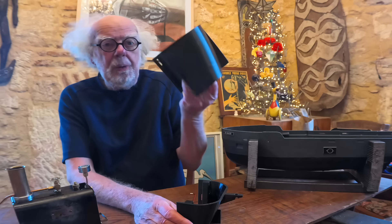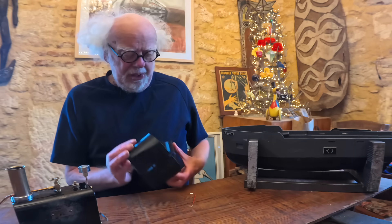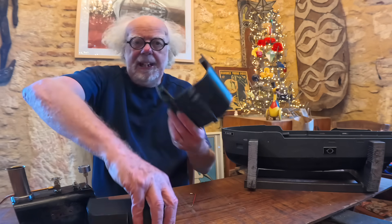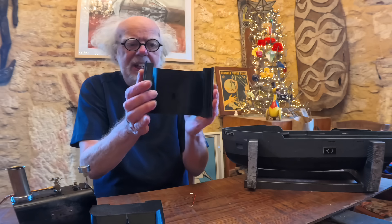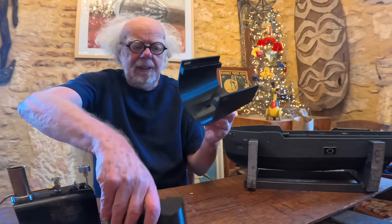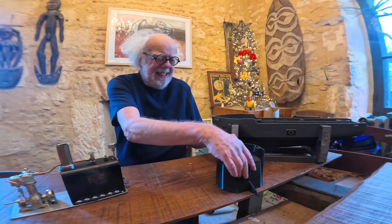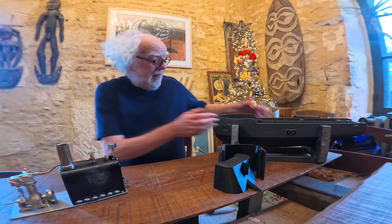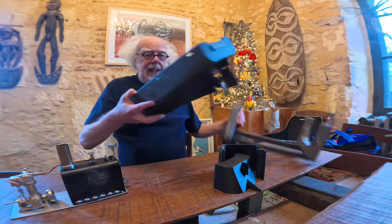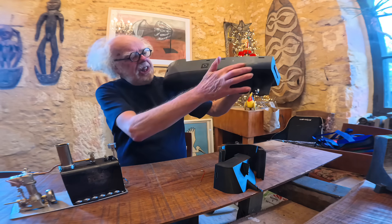There's a link in the description to a 3D printer Thingiverse file for sections of a boat like this that you can print on pretty well any 3D printer — you need the bed about this size. I didn't scale it in any way. This is either PLA or PETG depending on what filament I had to use, and eventually it makes up a hull. This is a wooden base I made for it, and you glue it together in sections like this.